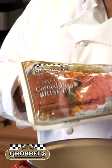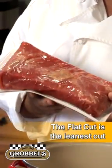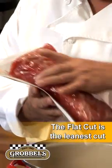The traditional cut of beef that we use to make corned beef is called brisket, and this is a piece of the brisket called the flat cut.